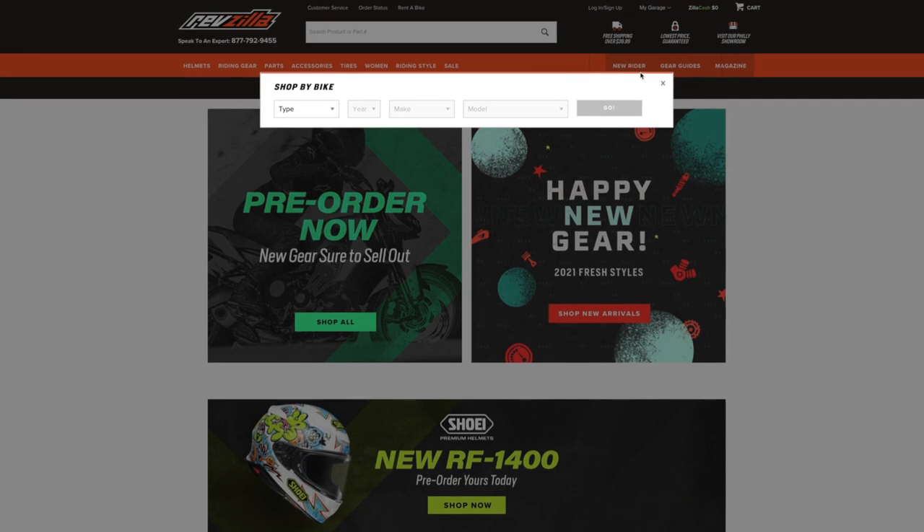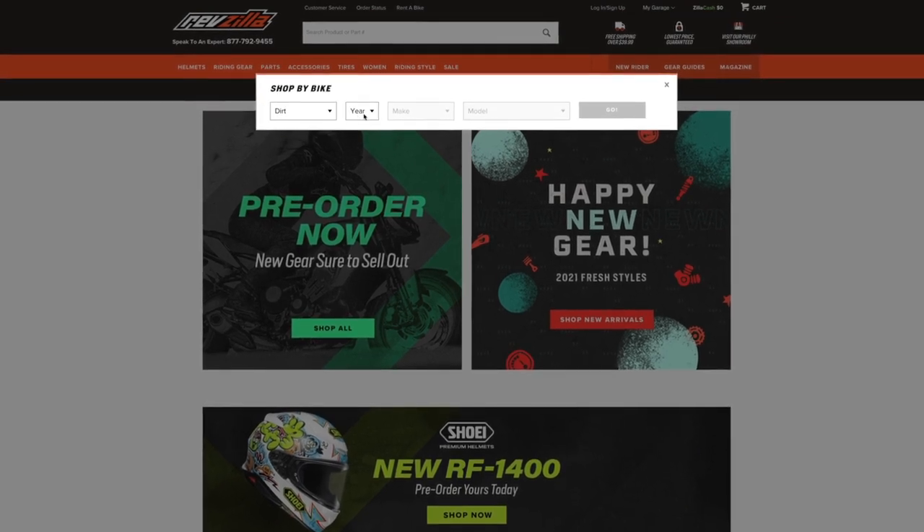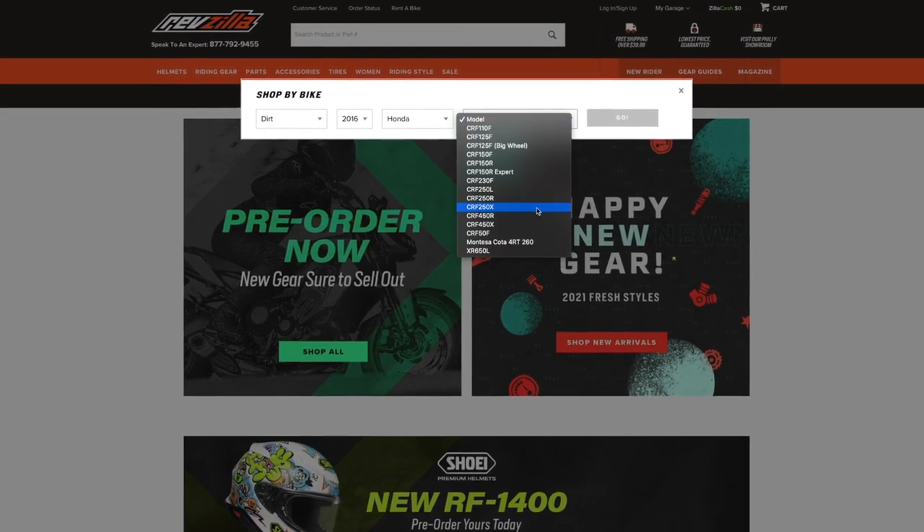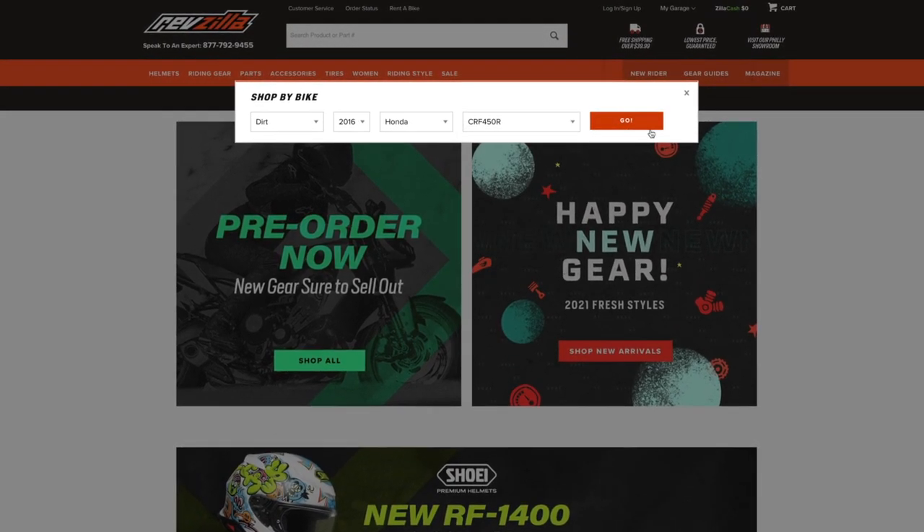When you get to the website, make sure you enter your bike's information with your year, make, and model into our bike finder to find what options Cheruby's offers for your machine. You'll probably see a few different color options too, so you could pick whatever color scheme you have going on with your bike to make it look nice.